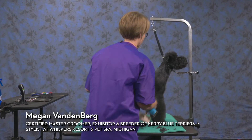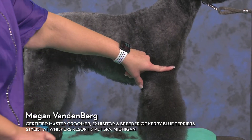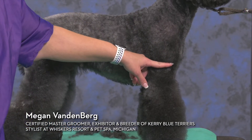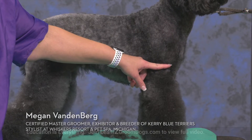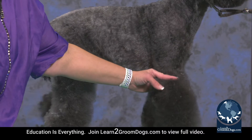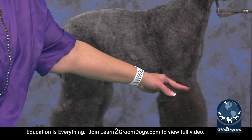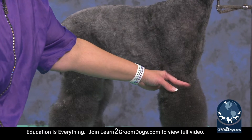For the shoulder, her shoulder muscle goes here and it starts to dip about here, which is where we typically would stop if we were doing a typical scissored leg to be able to blend in. With Asian Fusion, we're going to pinch at her elbows. So we're going to clip her all the way down to here and then skim off in order to blend into her flare legs.